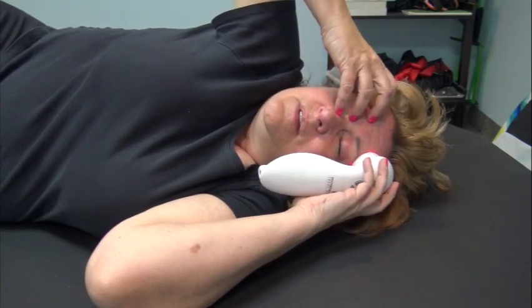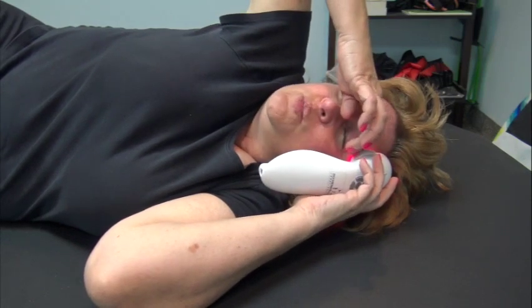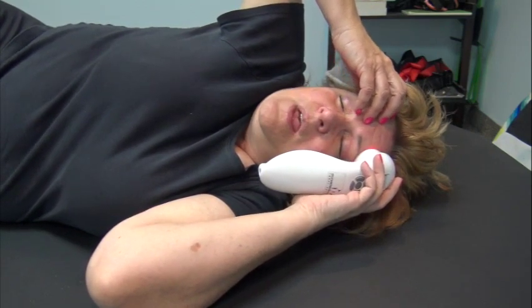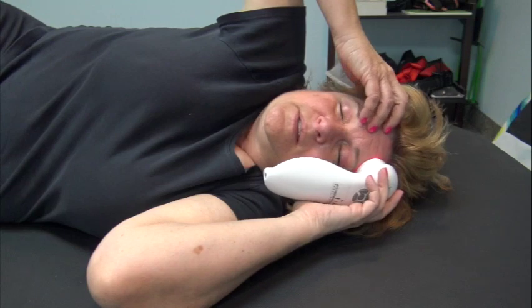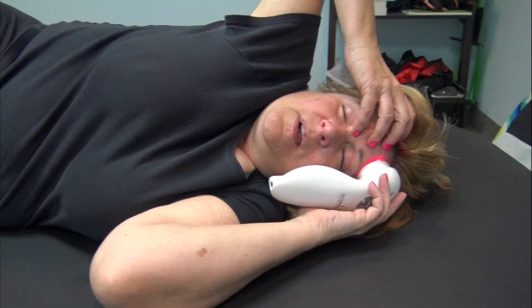If you have any concerns, use the glasses that come with the laser. However, even with the frame this close, the glasses won't necessarily give you full protection, so always keep your eyes closed. For those concerned about epilepsy, do not use the pulse feature around the eyes — at least I wouldn't.